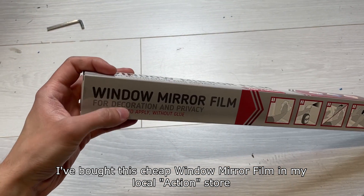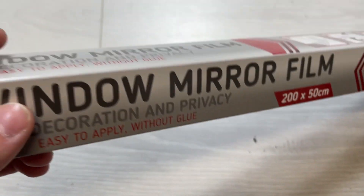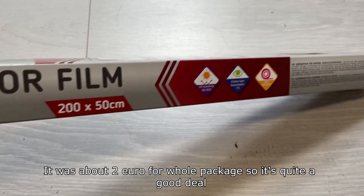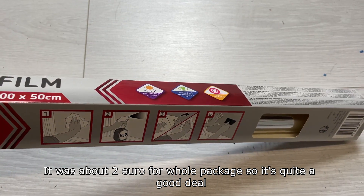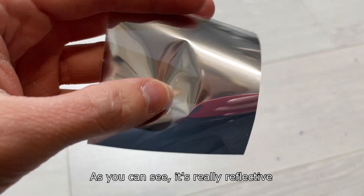I bought the cheap window mirror film in my local action store. It was about 2 euro for a whole package, so it's quite a good deal. As you can see, it's really reflective.